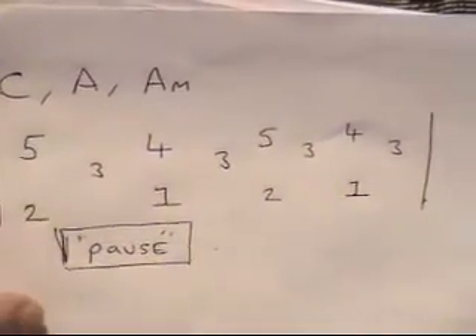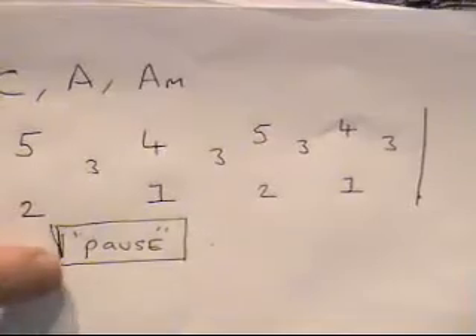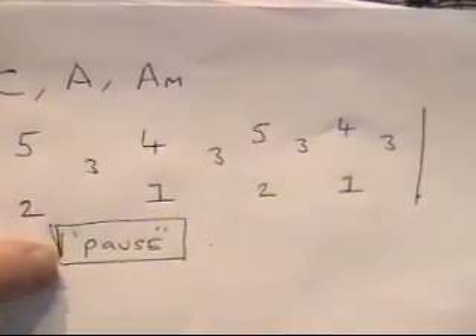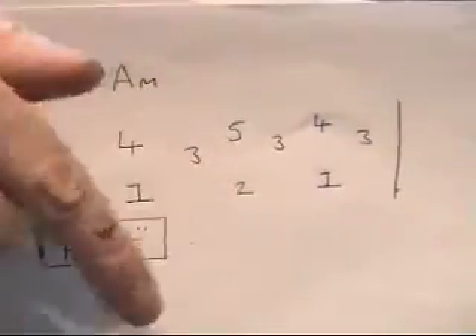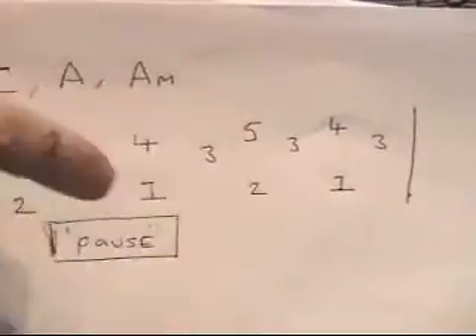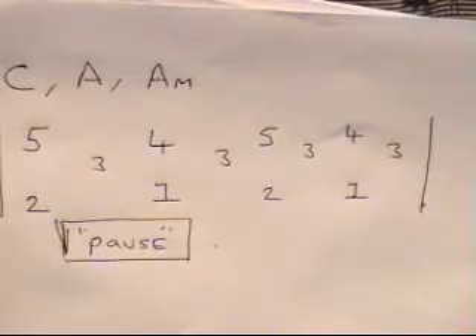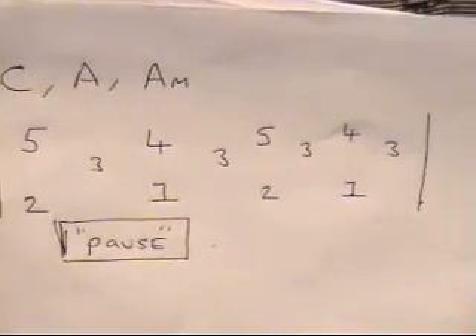If you need to, just get that into the shot. If you want to play along with it, put your pause button on the bottom of your YouTube facility. So use that to get the pattern: 5 and 2, 3, 4 and 1, 3, 5 and 2, 3, 4 and 1, 3.